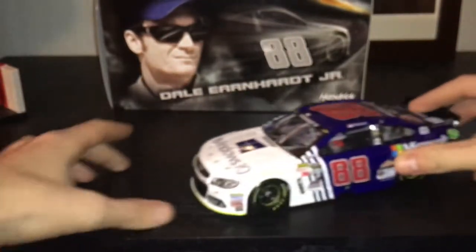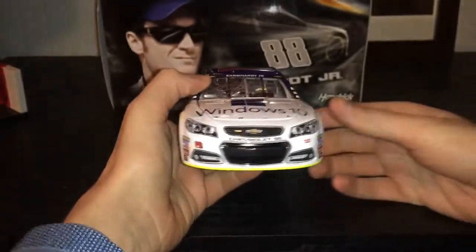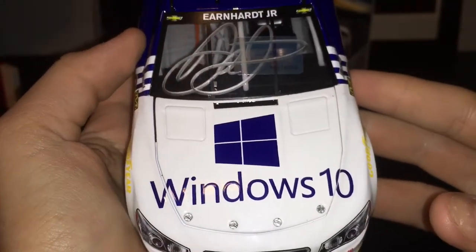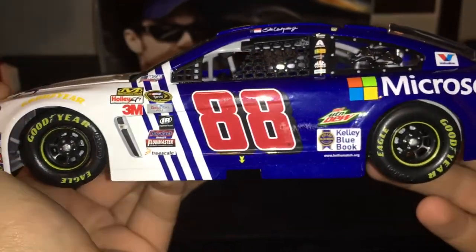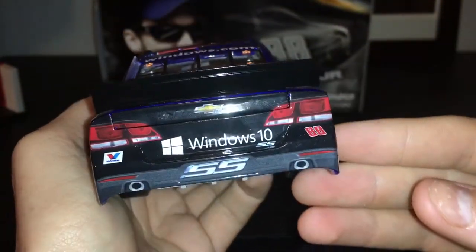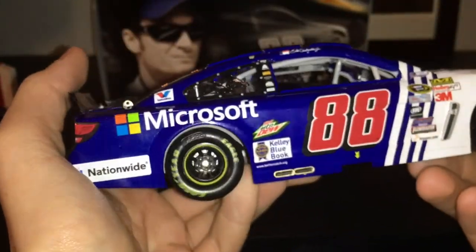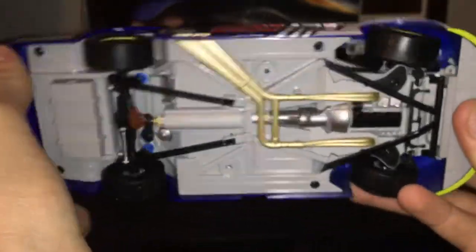Now let's get into the box. There it is — let's get onto the 360.